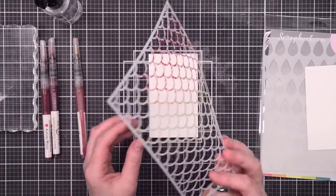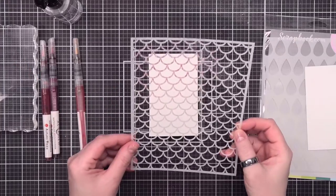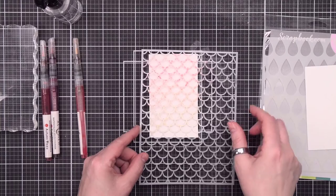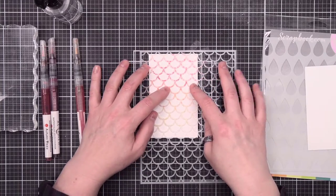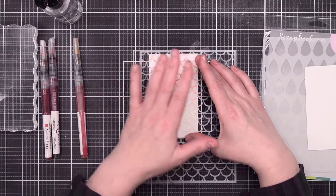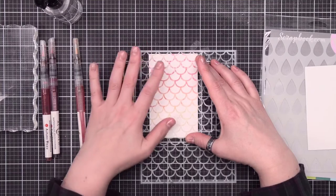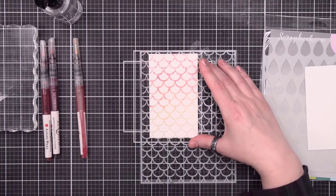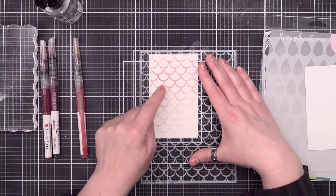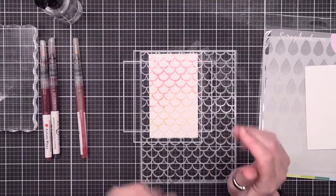Once I've got that down, I'm going to go ahead and flip this over. The surface tension of water is going to help keep everything in place until I get it down onto my watercolor cardstock. Now I can just press. If you're going to do it this way, it's best to take a paper towel and press down so you're not getting your fingers all over the place. You can also take a cloth and go down like so.